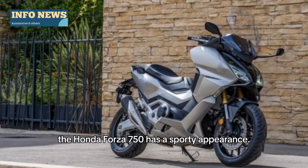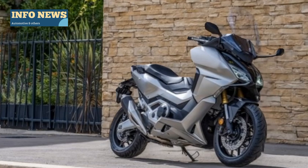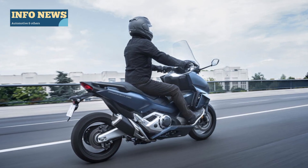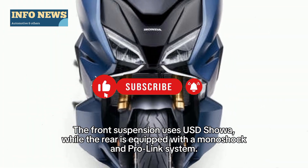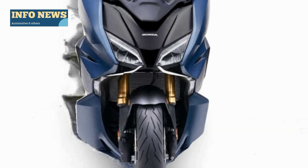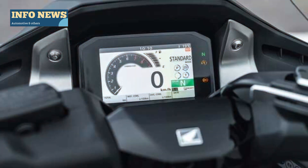The Honda Forza 750 has a sporty appearance. The front suspension uses USD forks, while the rear is equipped with a monoshock and pro-link system. With sharp lines and an aerodynamic body, it exudes an aggressive aura that is hard to ignore.